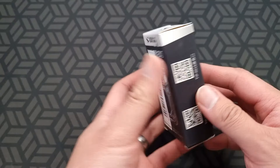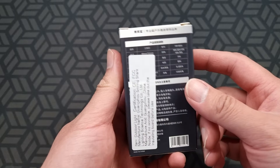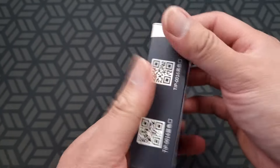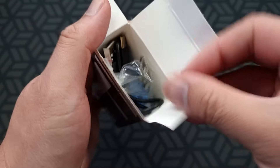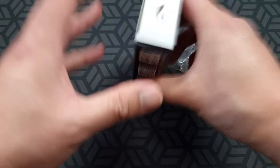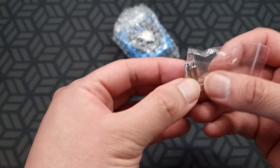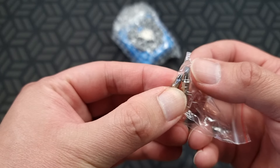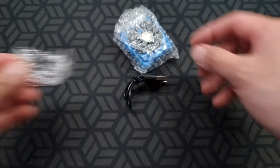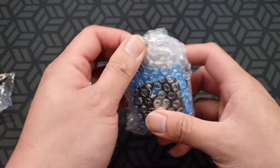I bought this little LED light, it's a Smiling Shark brand, I bought it from Aliexpress. Nice packaging here, it's all in Chinese but I can work it out. Let's see what's inside. It comes with some bits — a flathead and a Phillips head — a USB-C charging cable, and the device itself.